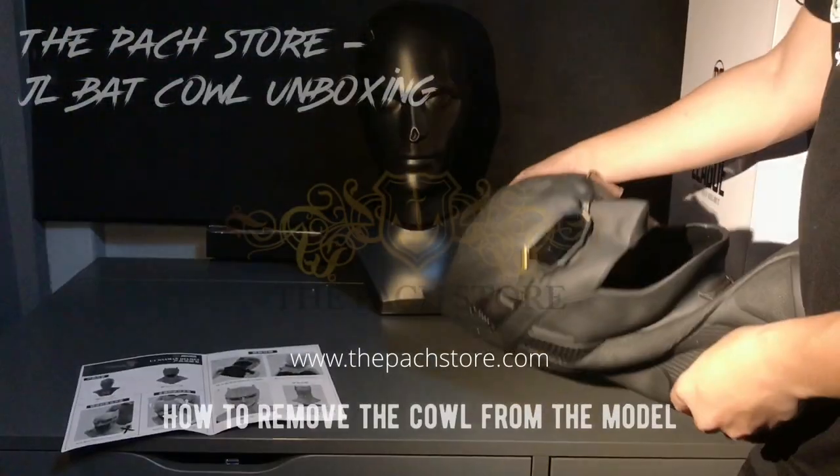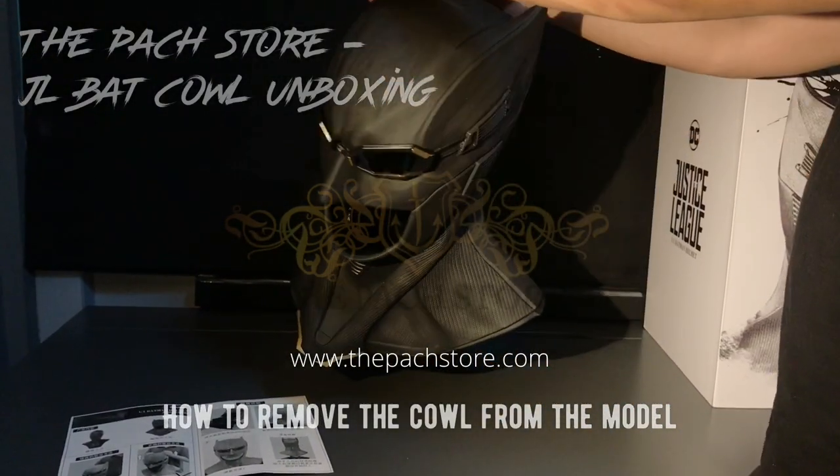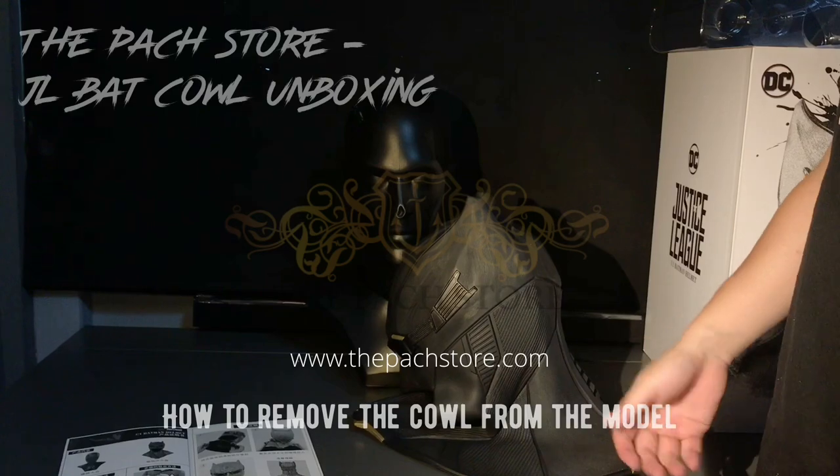This is the bat cowl, entirely removed from the mannequin head. Personally I wouldn't remove it because it just becomes black without the head inside.